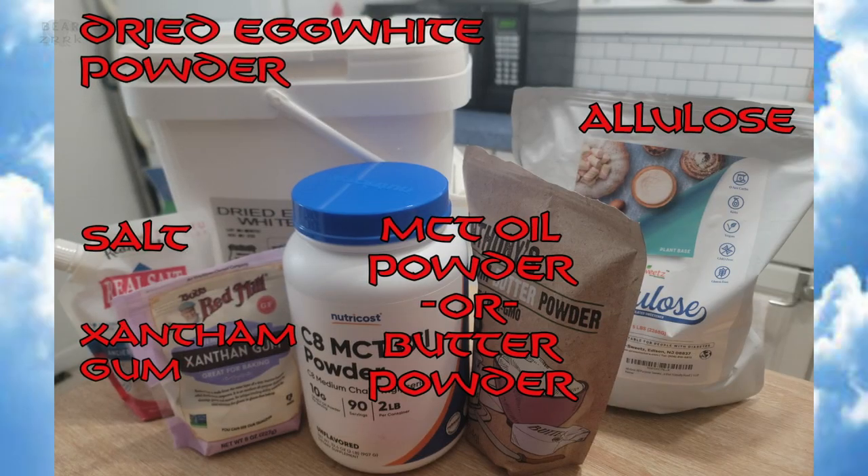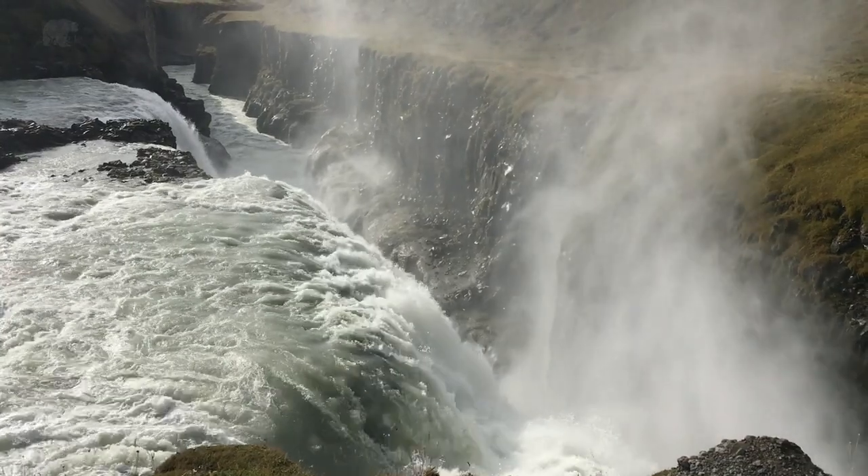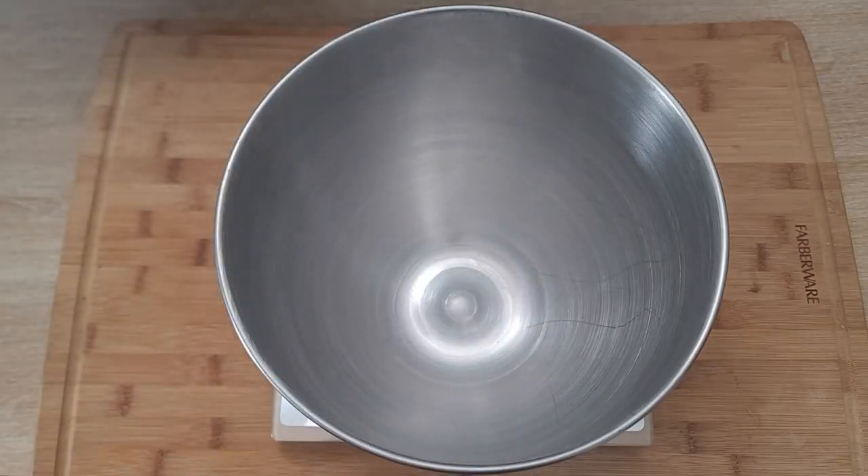Grab all your ingredients: you're gonna need dried egg white powder, allulose, salt, xanthan gum, and either MCT oil powder or butter powder, and of course water.